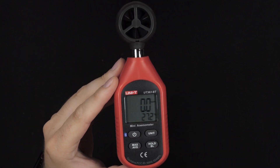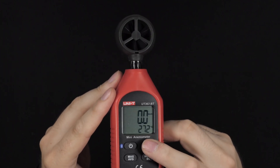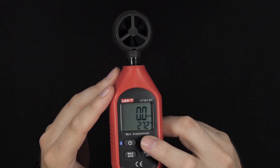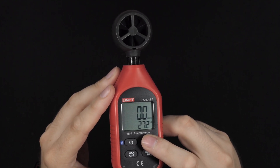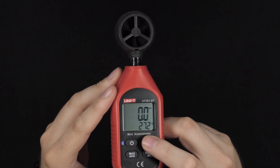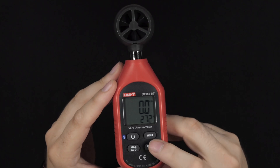You can read it pretty accurately on camera as well, which is great if you're making YouTube videos and want to use something like this to measure wind speed. You have miles per hour, kilometers per hour, meters per second, and all those different units available.